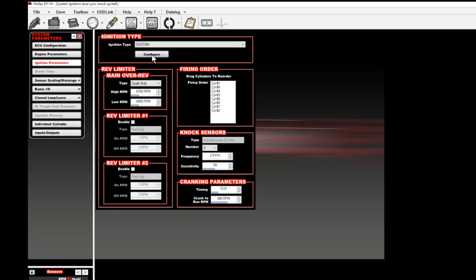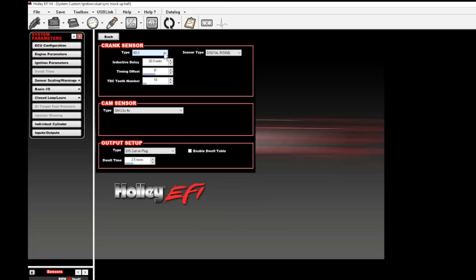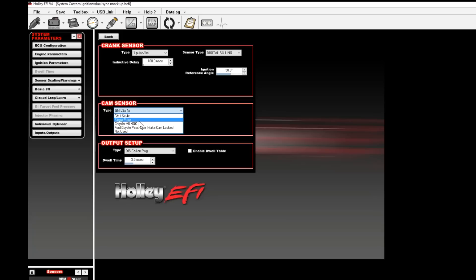You will then want to click the configure button. The crank sensor type is going to be set at one pulse per fire. The sensor type you will want to select digital falling. The inductive delay would be a good starting point of around 100. In this case we'd want to set the ignition reference angle at 50 degrees before top dead center. This distributor is dual sync so it has a cam as well as a crank sensor input, and we'll need to set up the cam sensor input as well.